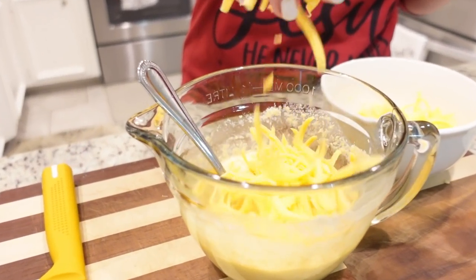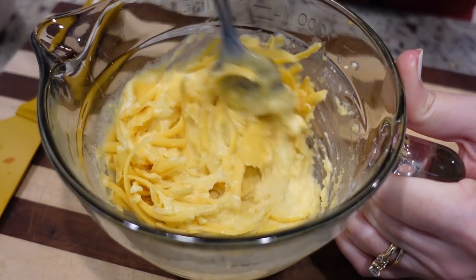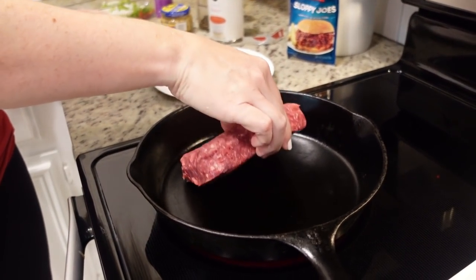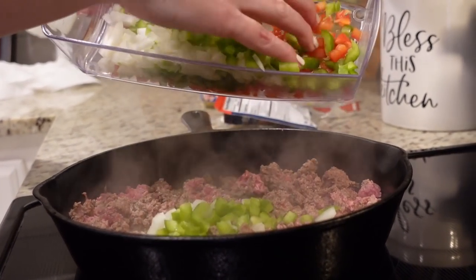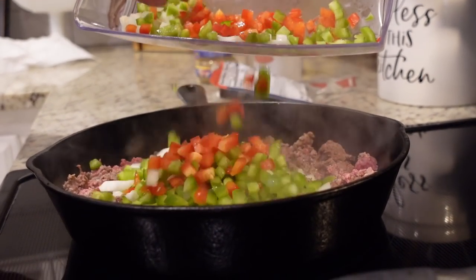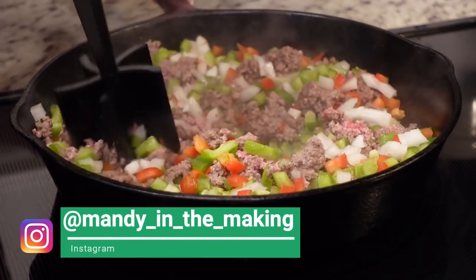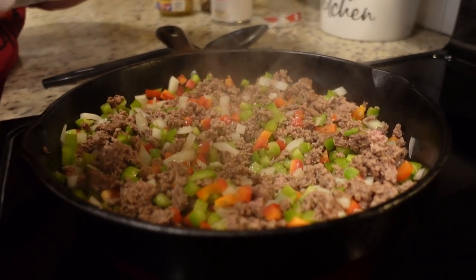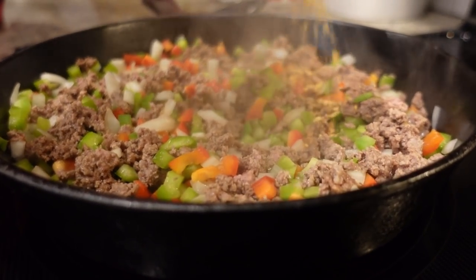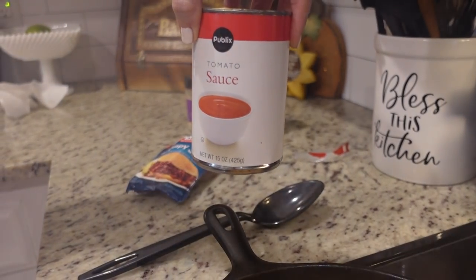Now the yummy part - adding some grated cheese directly into our corn muffin mix, extra yummy. I've got one pound of lean ground beef. I'm going to go ahead and add in my onions and peppers. Now we're going to add in this sloppy joe seasoning mix. If you need to drain yours, you would do that now. I don't need to drain mine - it was 93/7. Let's add that in and a 15 ounce can of tomato sauce.